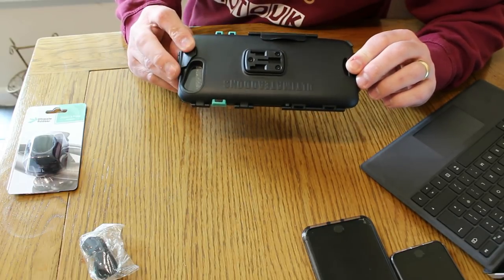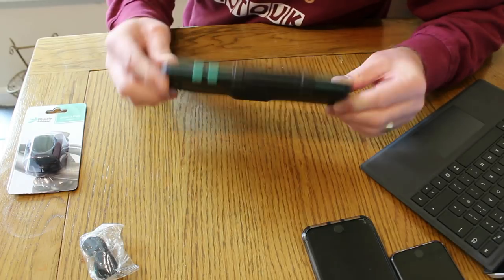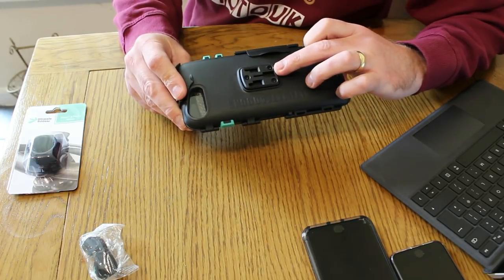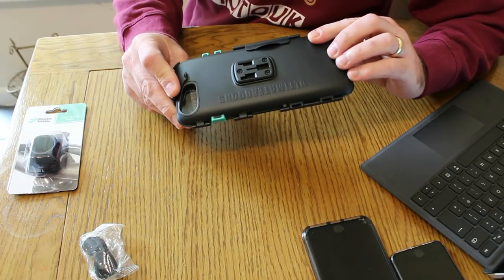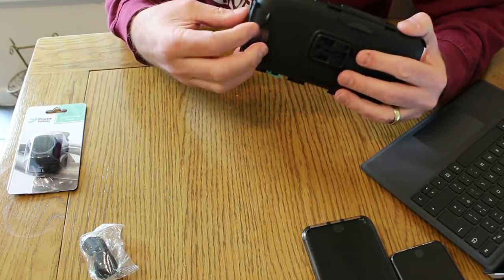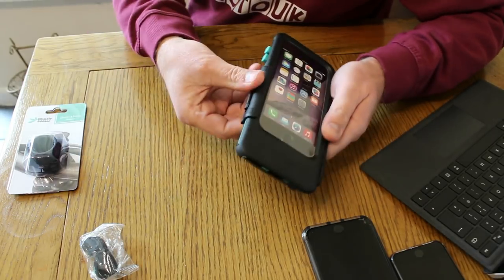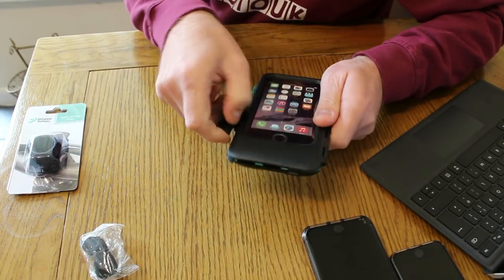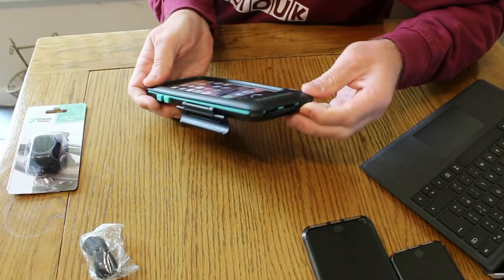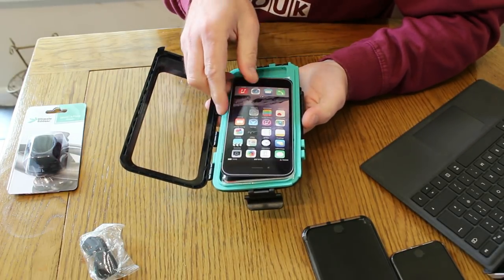It's got a window at the back for your camera to still be used, and the front camera works too. You've got a three-pronged connector on the back and two clips — one at the top that unclips and one on the back that unclips — and then you've got three pressure clips: one there, one there, and one on the side. Once it's open, this is where your phone goes in.